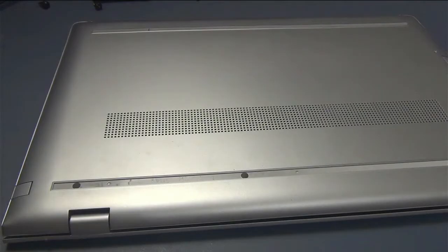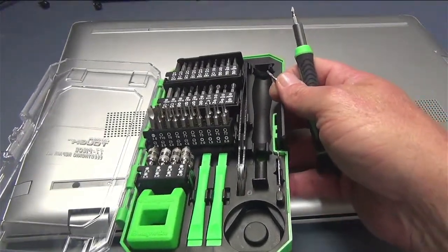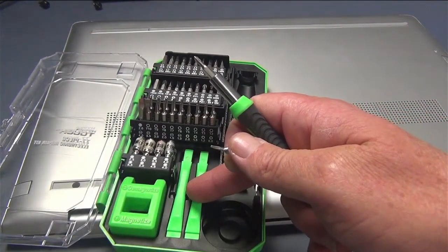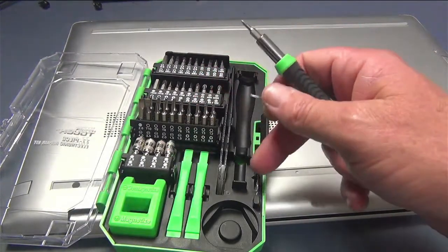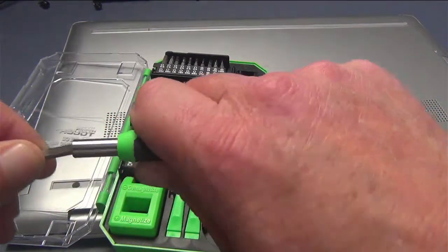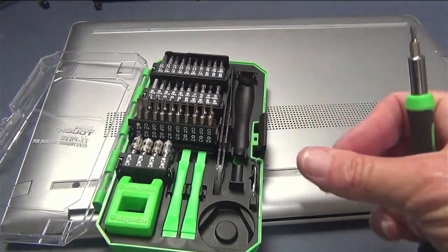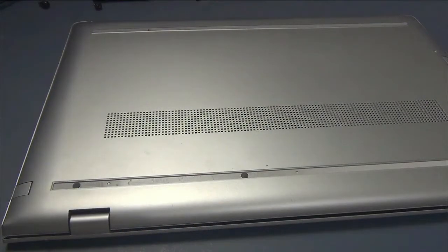If you need these specialized Torx bits, this little kit at Walmart was $15. It comes with a magnetizer, two plastic pry bars, Torx bits, screwdrivers — flathead and Phillips head — interchangeable bits. It's really fantastic, and there's not a whole lot of places you're going to find bits as low as a T2 anywhere local. So for $15 at Walmart, it's not bad. I'll put a link down in the description if you want to check them out.